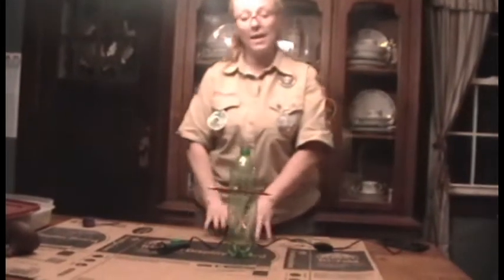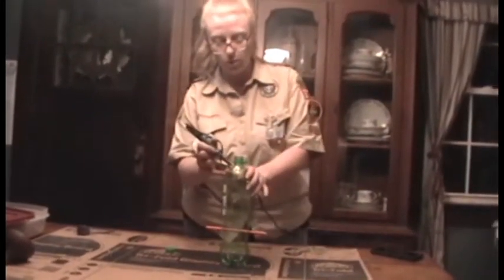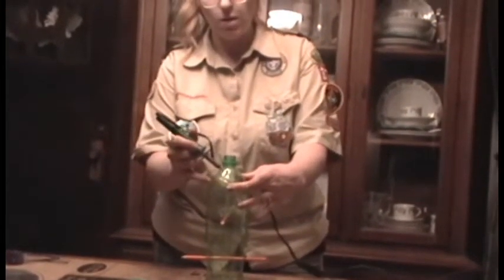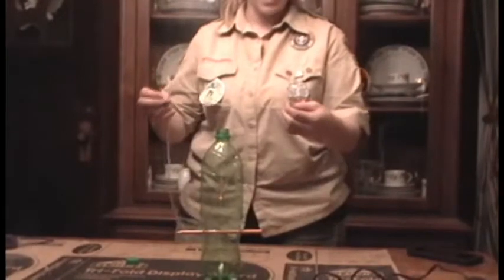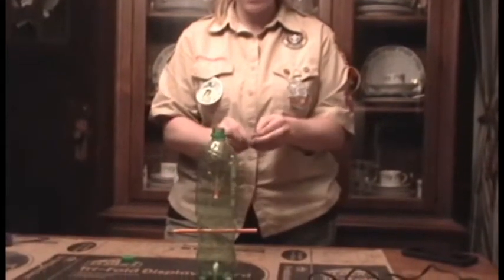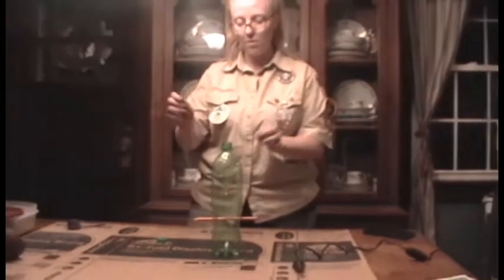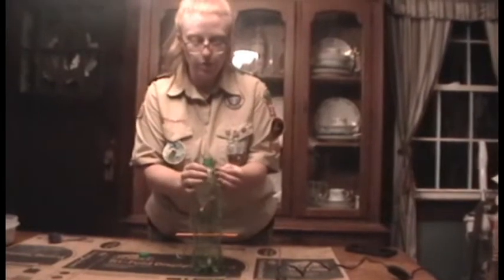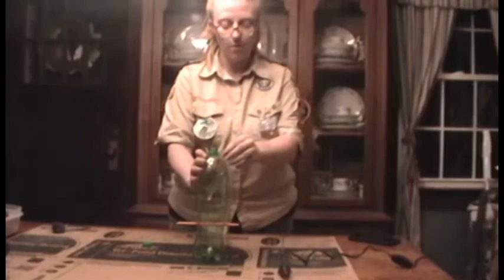Now to hang it up, we need holes in the top — one hole on this side and one hole directly across from it. I have my plastic needle again, and I'm going to thread right through the top holes. This is what I'm going to use to hang my bird feeder.